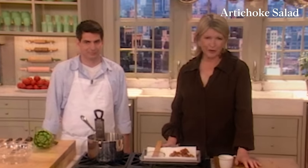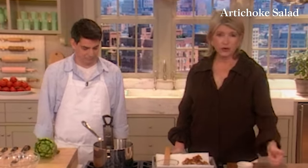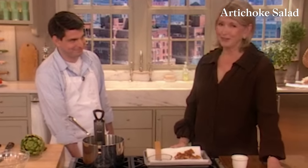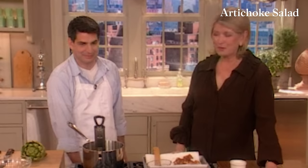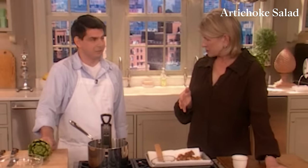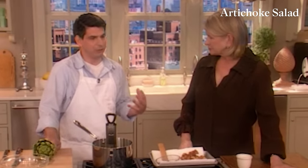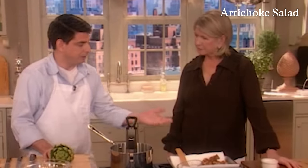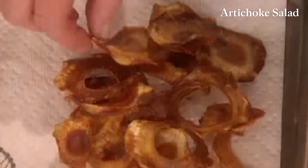We're back with Joey Campanaro of the newly opened Kenmare Restaurant, where they have a wonderful salad on the menu made with artichokes and hearts of palm. My daughter ordered it, I ordered it — we loved it. So Joey has agreed to show us how he makes it. Now this has both raw and fried artichoke slices. I really wanted to emphasize the difference in textures. Raw artichokes have this texture that is just a bit resilient, and I think it's a very unique texture for a salad.